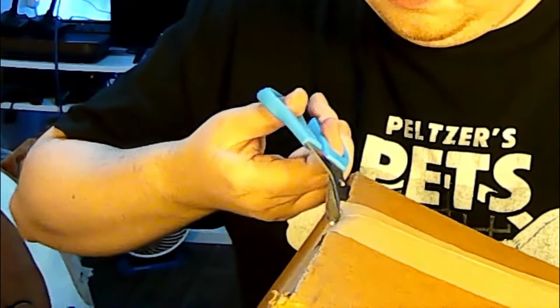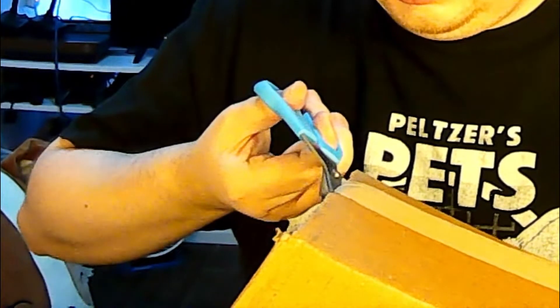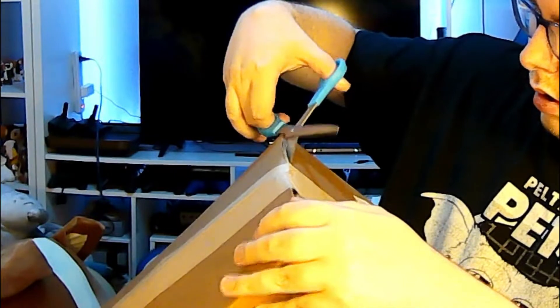Now, I gotta be careful with this because — well, you'll see. I just don't want to cut whatever is in here open. Alright, here we go. See what I got. Okay, this guy's larger than I thought. So, before I show you what the contents of this box are, let me give a little backstory.